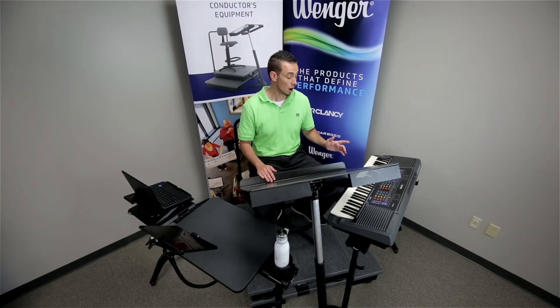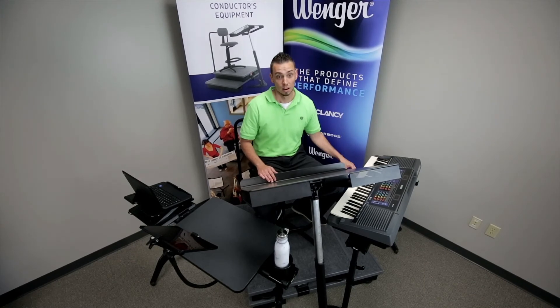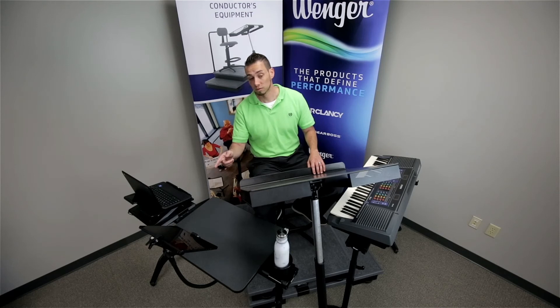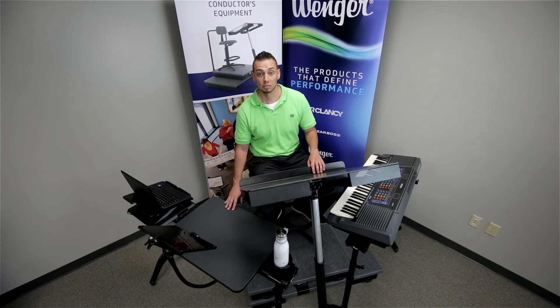Some of the accessories that we have are our power strip holder, our keyboard mount, our cup holder, our universal tablet stand, our laptop mount, and our work surface station.